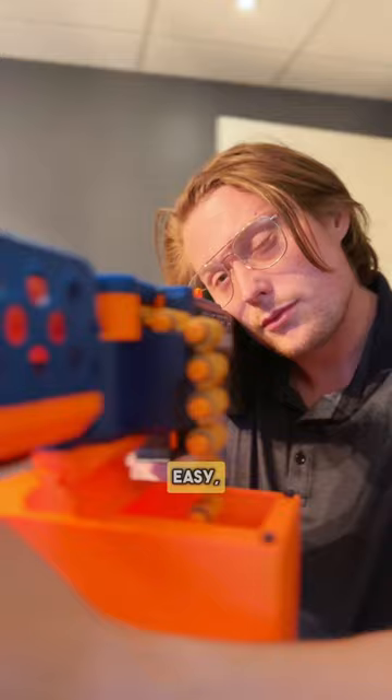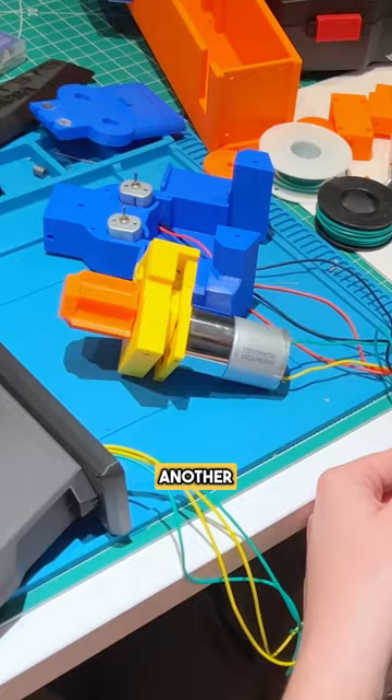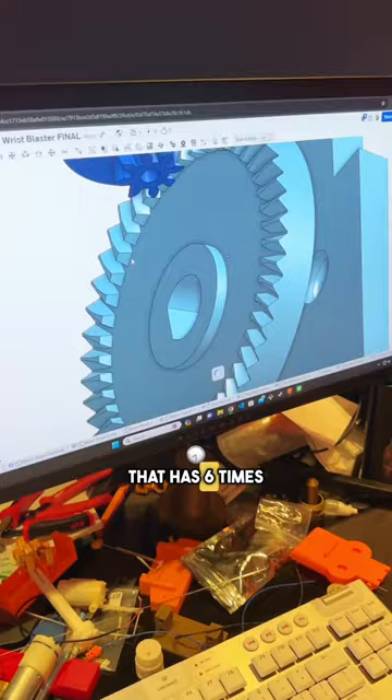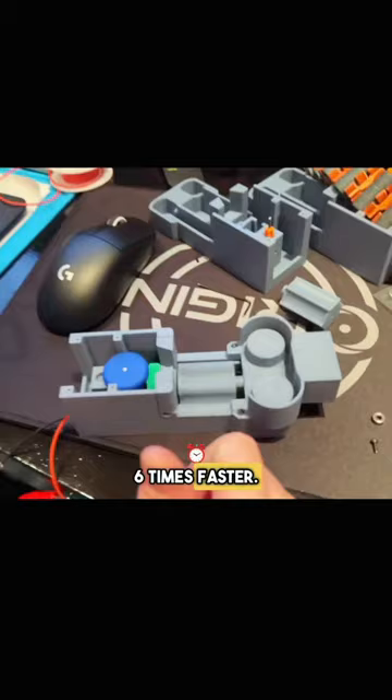Easy, right? Well, apparently not for me. I added a gear to the motor shaft that rotates another perpendicular gear that has six times less teeth, so it rotates six times faster — one extra time for each tooth of the sprocket.